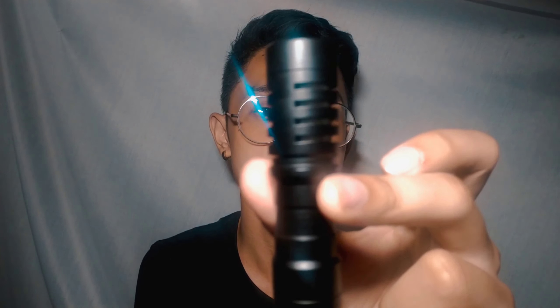Hello, mic test, hello mic test. So this is how I sound like without using an external microphone. The audio you're getting right now is only coming from the internal microphone of my Realme 5. The first microphone we're gonna test out today is the Boya BYM1.